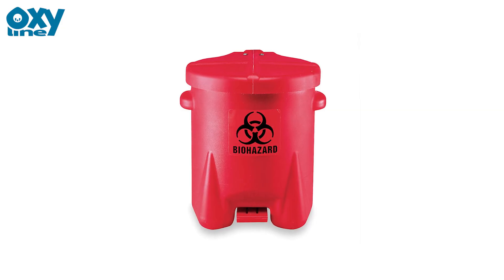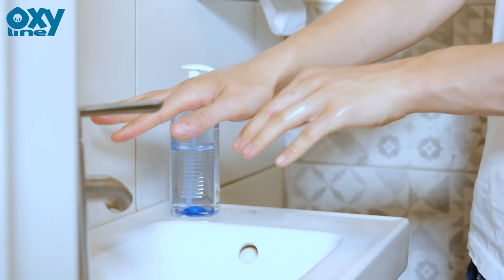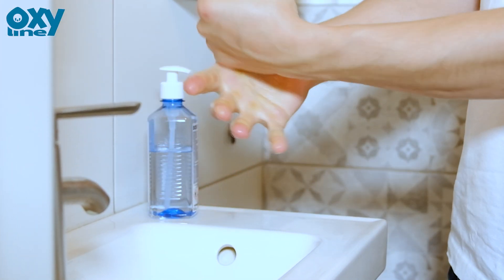Throw the used mask into a suitable waste bin. Disinfect your hands after all activities. Thank you for watching.